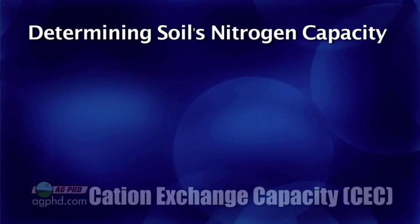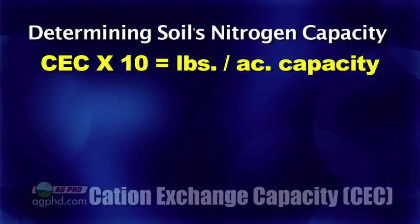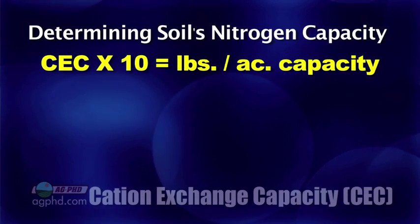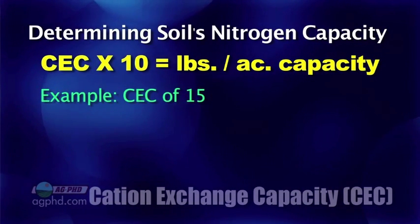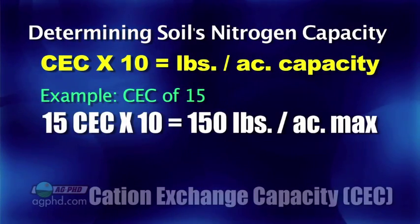Cation exchange capacity will tell you roughly how much nitrogen your soil can hold. Just take 10 times your CEC — 10 times your cation exchange capacity. So for example, if we had a cation exchange capacity of 15, that's 15 times 10, meaning we can hold about 150 pounds of nitrogen.